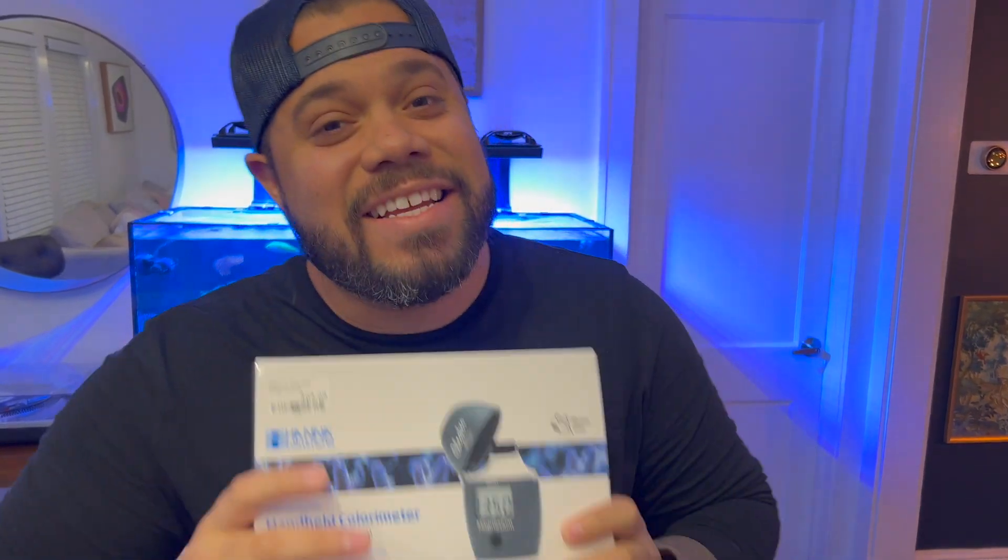What's up reefers, welcome back to another episode of Zoa Tank Boys. In this video I got a product that I've been waiting for so long — it's the Hanna magnesium tester. I just bought this from Worldwide Corals and I cannot wait to tell you my experience with this. Let's go.